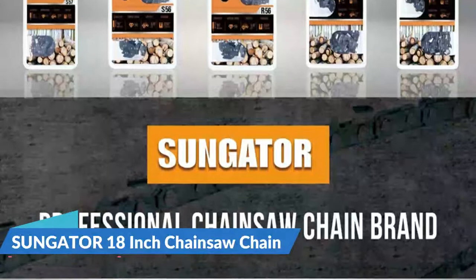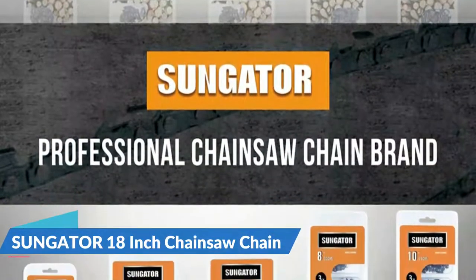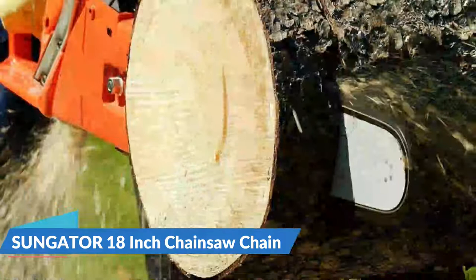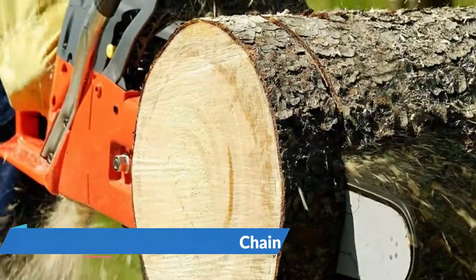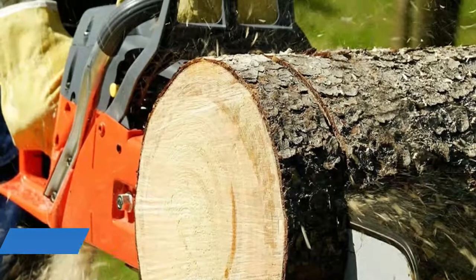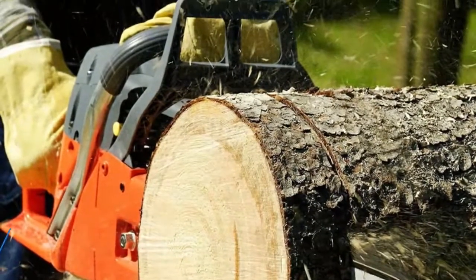The Sungator chainsaw chains cut well through wood due to the hard chrome plated cutters. The semi-chisel with a round corner design also improves durability and wear. However, certain components included in the Sungator 3-pack 18-inch chainsaw chain, like the rivets, may not be as robust as other options available.